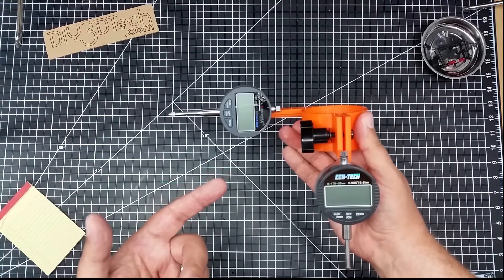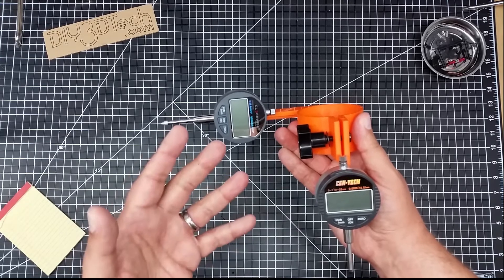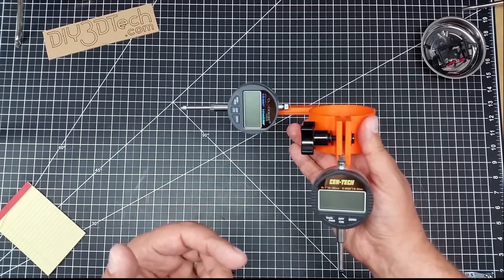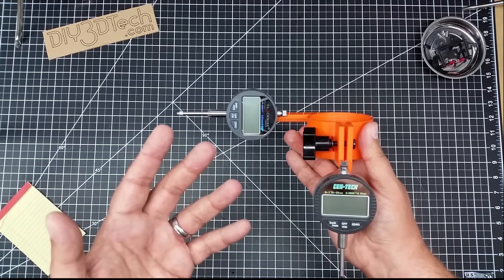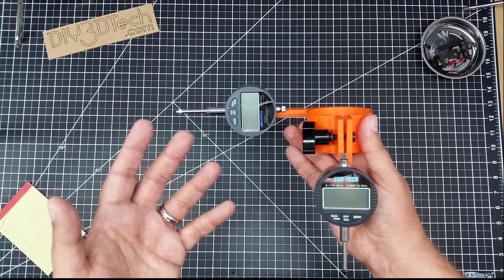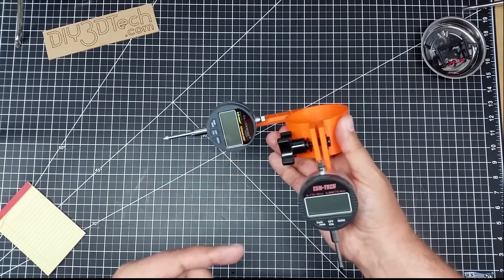Welcome to this episode of DIY3DTech.com. In this episode, I want to talk about this a little bit. So this is a CNC alignment collar I whipped up in OpenSCAD for my 3040 CNC, or basically it'll fit any 800 watt CNC or 65 millimeter diameter CNC machine out there.